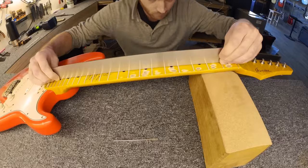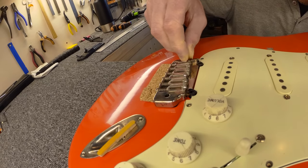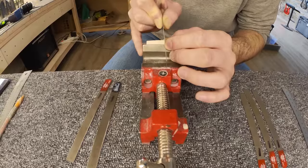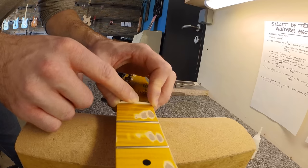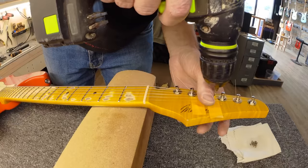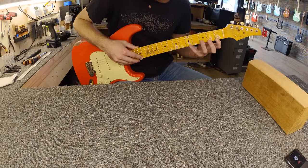Section ten: nut and final adjustments. Some adjustments are made to the bridge before work on the nut starts. A piece of bone is fitted into the nut slot before being cut and shaped. The grooves for the strings are cut and filed, and the nut is then fitted to the guitar. Next, the strings are put on and the string separators added to the front of the headstock. Any last adjustments are made and the action is set.